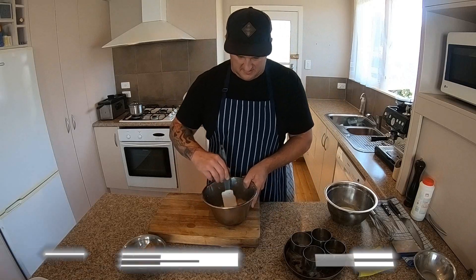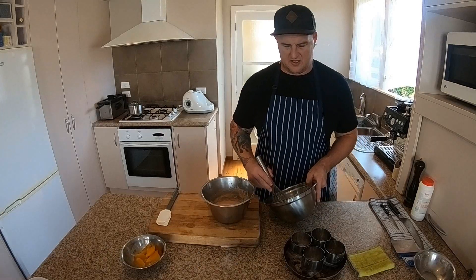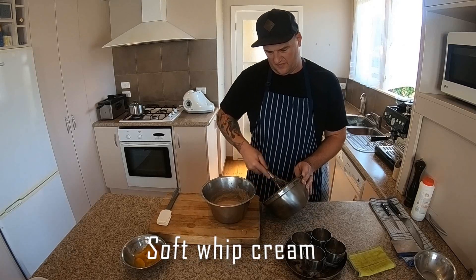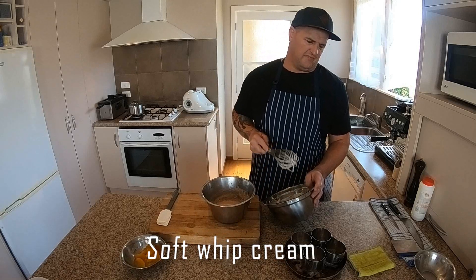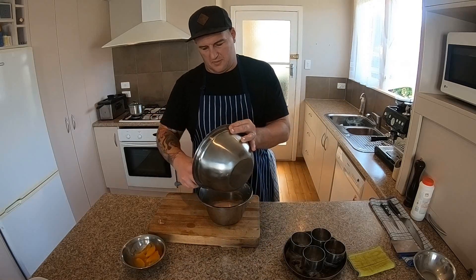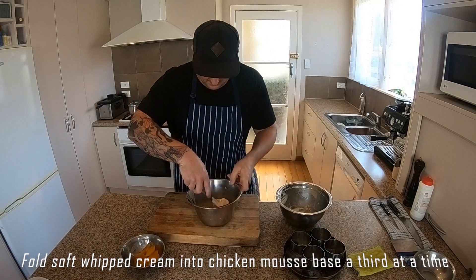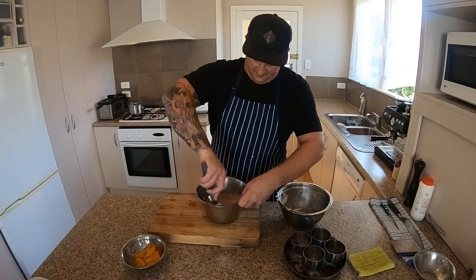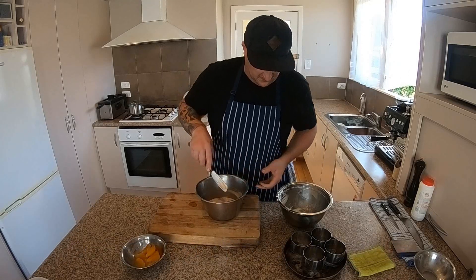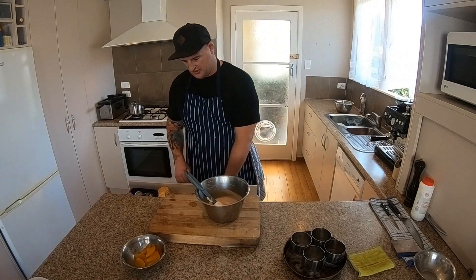Let's mix that around and get it nice and smooth. Now we're going to fold in our soft whipped cream — one third at a time — so we want to retain as much of our aeration as possible. Make sure it's seasoned.